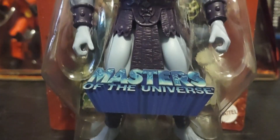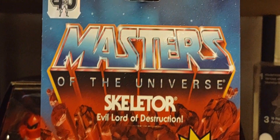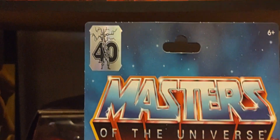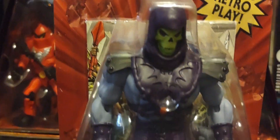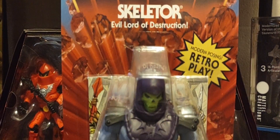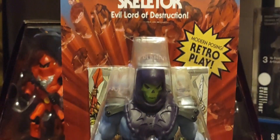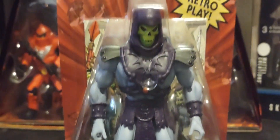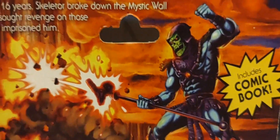Here he is in the packaging, of course, with that Masters of the Universe logo sticker from the 2000x line back in the day, with the Masters of the Universe logo blasting out of the red rocks that we all know and love. There's the 40th anniversary sticker on the top left corner, and we've been comparing him to the Filmation-style Skeletor as well as Keldor from that two-pack. Flip it around to the back and there's some amazing, gorgeous artwork.